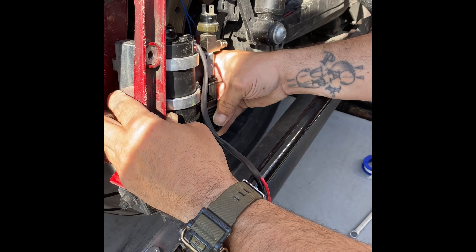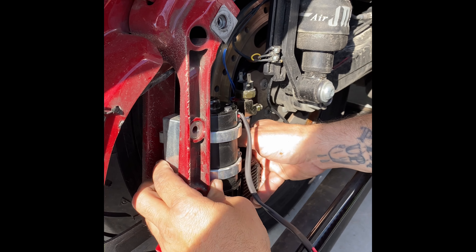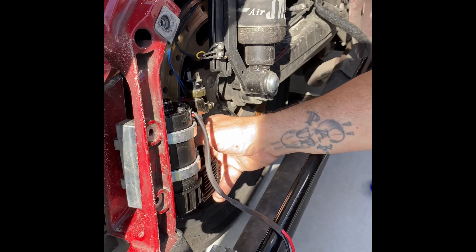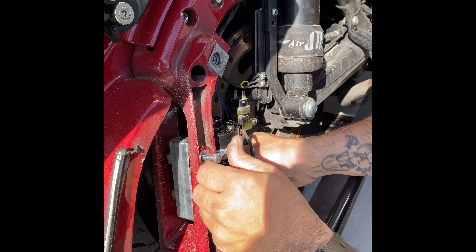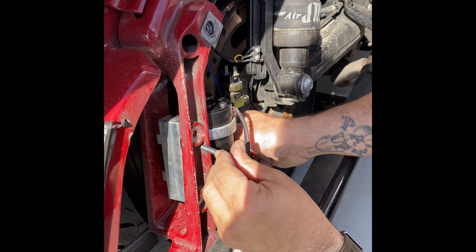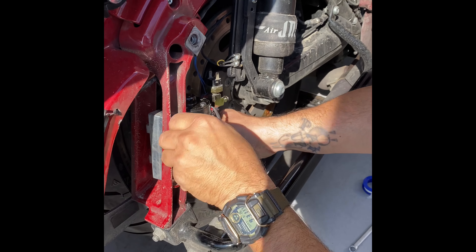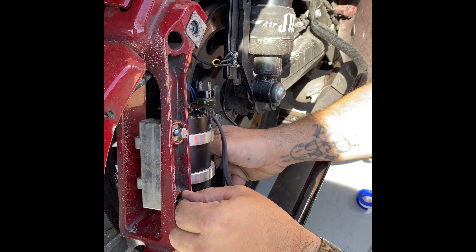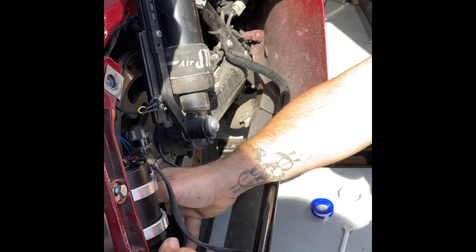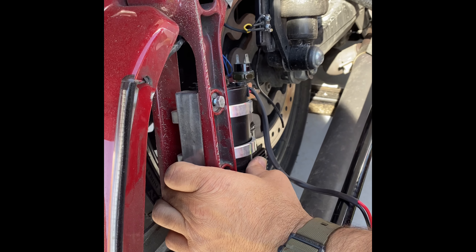Oh, it just lines up with those holes right there. I'm going to try to upload this video on iMovie on my phone since I don't have my PC — I'm waiting on my new one that I just ordered. So we'll see how this goes; it's going right up from my phone.